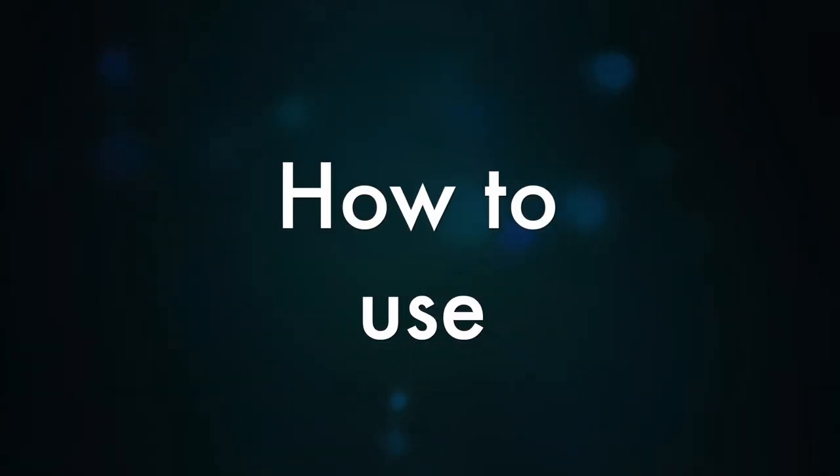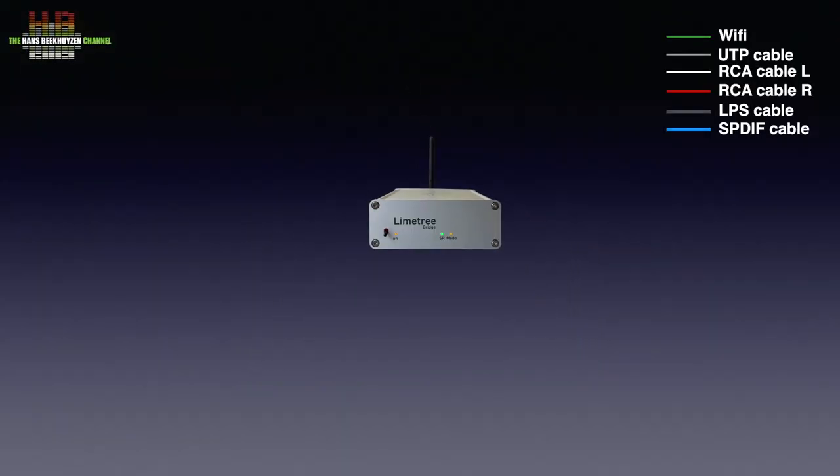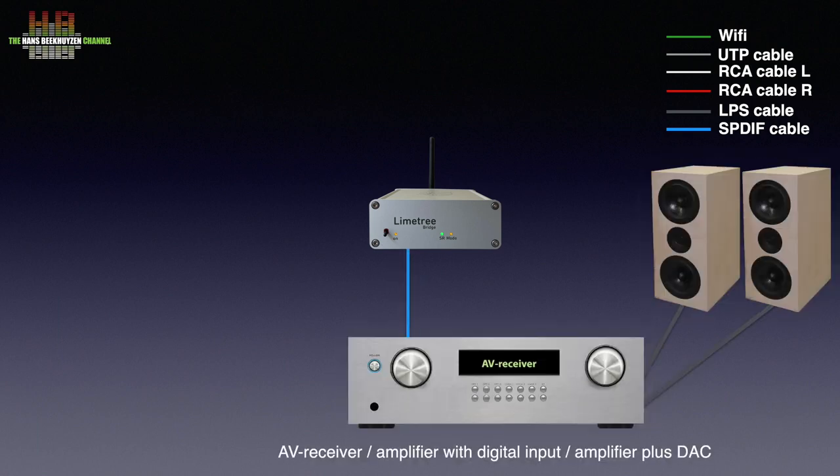The important question then is how well does it sound? But let's first see how to use the Limetree Bridge. The digital output of the bridge is to be connected to a digital input on your stereo. Both SPDIF and Toslink are available, but there is no USB audio class 2 output.